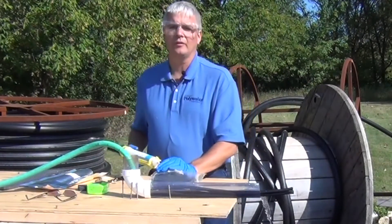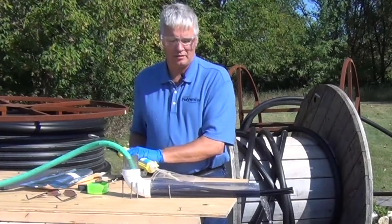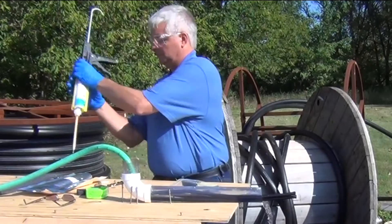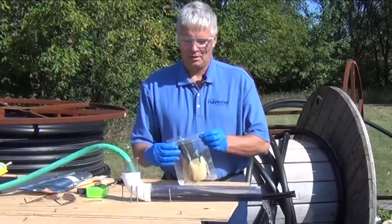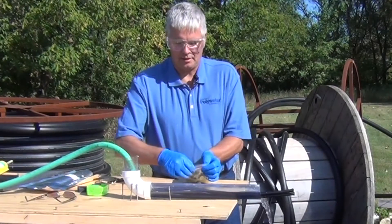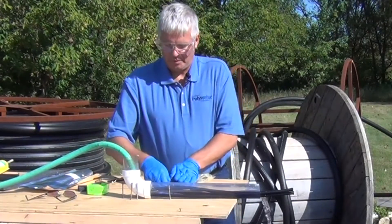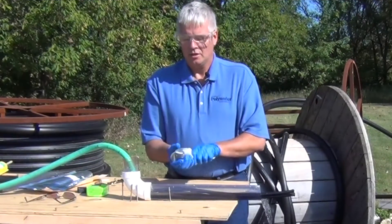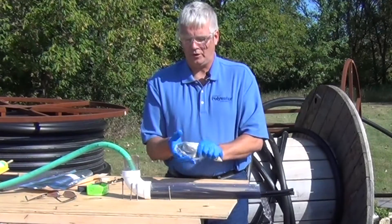Now place the desired amount of FST sealant into the Ziploc bag — the instructions will specify the amount. Squeeze most of the air out of the bag and seal the foam in. Then knead the bag for about 10 to 15 seconds to totally saturate the foam.